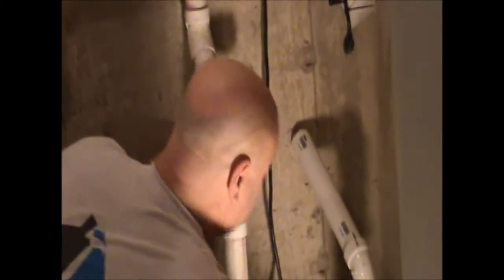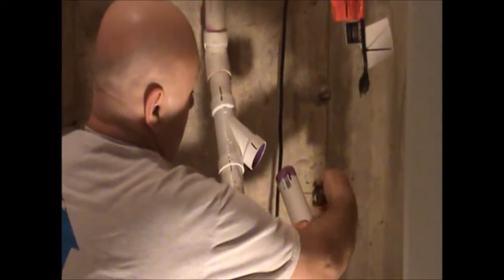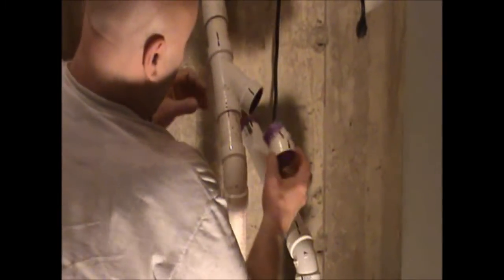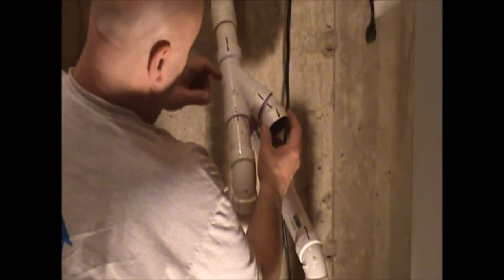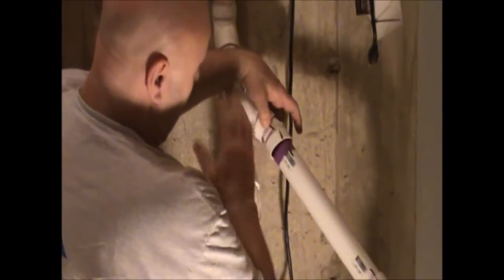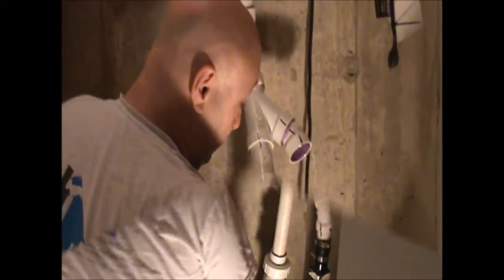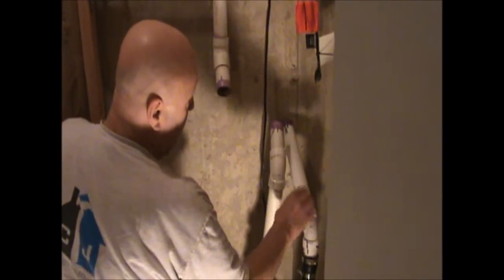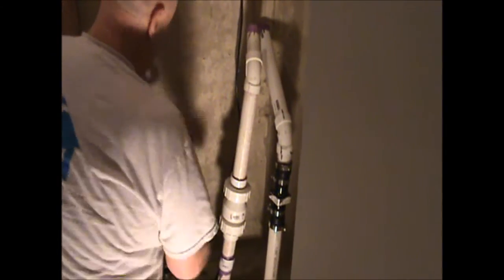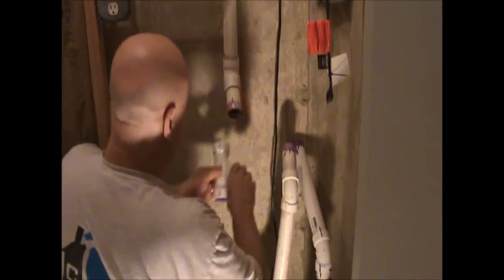Do that to all your joints. Now we're priming all parts — no particular order required, just make sure everything gets primer. Work on parts you can assemble in sequence. We're going to distinguish between non-critical joints — straight pipe into an elbow where rotation doesn't matter — and critical joints where the rotation affects alignment. Glue the non-critical joints first.